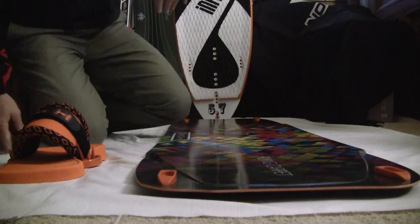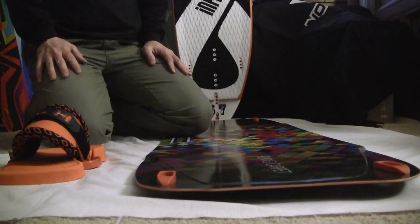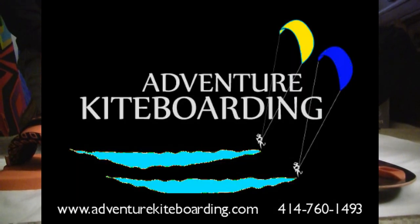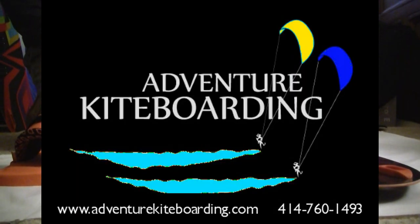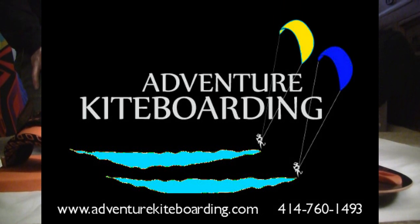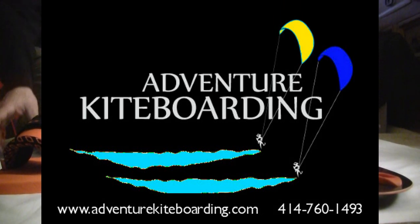Adventurekiteboarding.com — if you have any more questions or are looking for Nobile in the USA, we are probably the biggest dealer of Nobile right now, so give us a call and we can answer any of your questions. All of us ride Nobile, and we can tell you anything you need to know about them. Adventurekiteboarding.com.